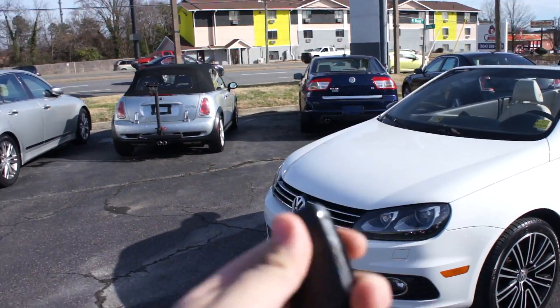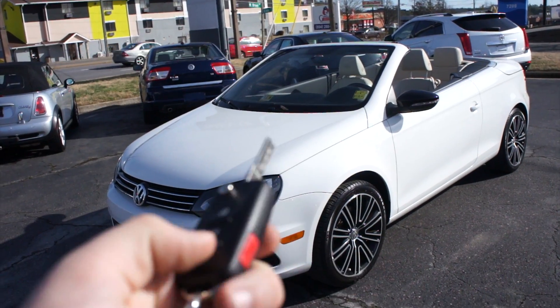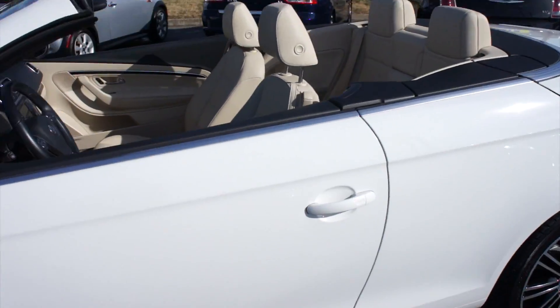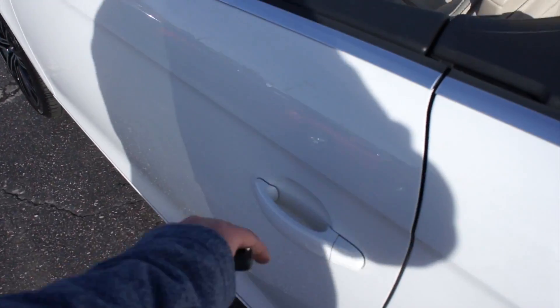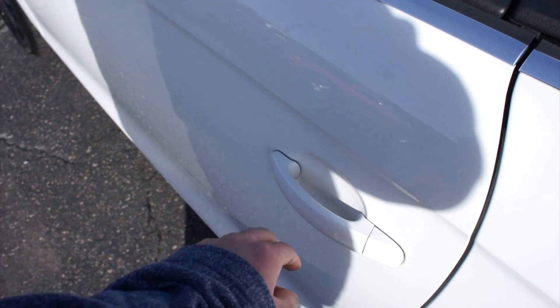So, start it up. It does include your typical Volkswagen switchblade key fob with lock, unlock, trunk release, and panic. Coming up to the door, it does have intelligent entry — just come up, grab the handle to unlock, and then touch right here to lock.